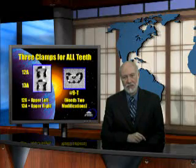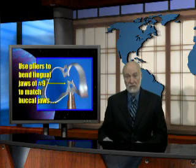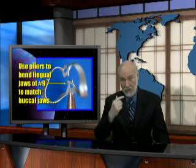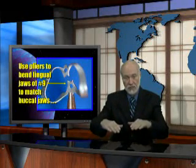Let's take a closer look at the number 9T. The T stands for Tiger. This is the modification that I have started using just recently. This particular picture is not the Tiger clamp because you don't see the serrated jaws. But when you buy either a Tiger number 9 or a regular number 9 clamp, the jaws don't line up. You'll have to take a couple of pair of pliers and bend the jaws until they align and approximate each other. When you do that, not only will it work better for anteriors, but you can also place that clamp on any tooth in the mouth because it's not offset.